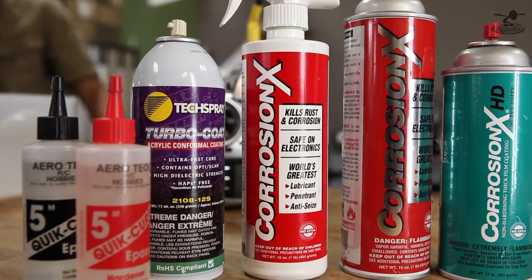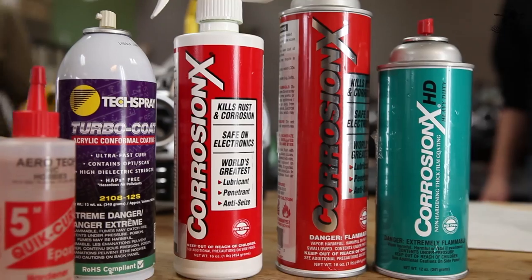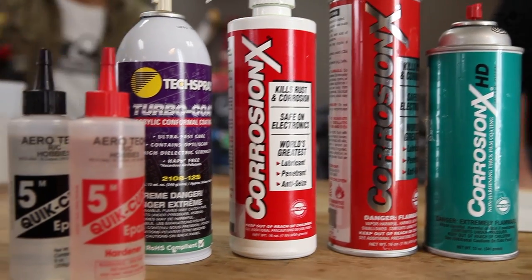Now where do you get all these chemicals? Places near the ocean will probably have them — if not, you can search them on the internet, we got ours from Amazon too. If you guys have an application — especially multi-rotors that are going to be out in the elements — say you're flying in the winter and your multi-rotor goes in the snow, your warm motors will melt that snow, water comes in. This is a really good way to protect it.